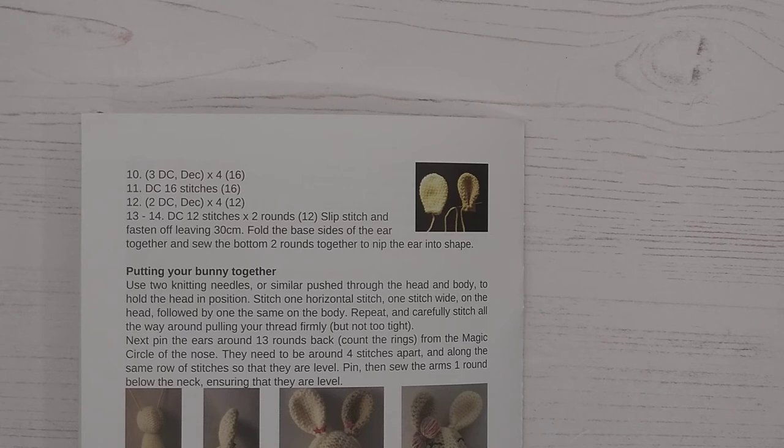Rounds thirteen and fourteen are just a straight one double crochet in each stitch — that's two full rounds. Then you'll slip stitch and fasten off as previously shown, leaving a strand of around 30 centimetres. That's used to nip your ear into shape and also leaves a little bit extra so that we can use that thread to sew the ears on later.